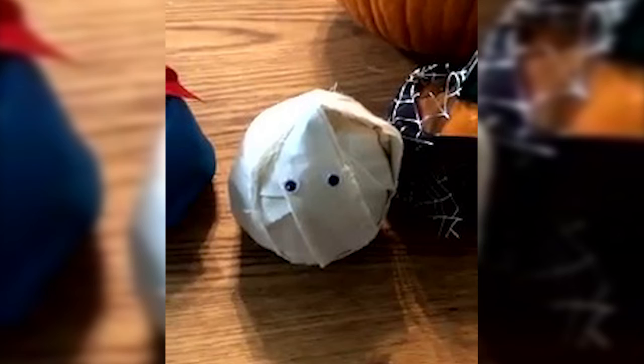The third costume is a mummy costume. I took a very long strip of muslin and wrapped it around the pumpkin until it was completely covered, then added some googly eyes. I used a little bit of glue to secure the initial strip at the first edge, then wrapped it around, tucked it in, fluffed it, made sure it was all covered, and gave it some googly eyes to make it obvious it was a mummy. It's all cute.